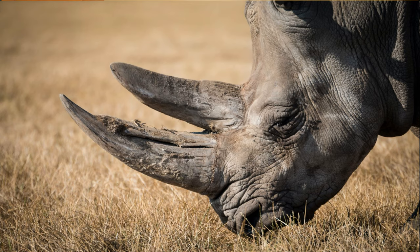Rhinos, or rhinoceros, are one of five species that are large, gray, and have a big horn, or maybe two, on their face. Of the five species, two of them live in Africa, and three of them live in Asia.